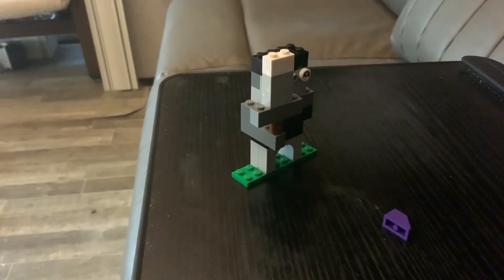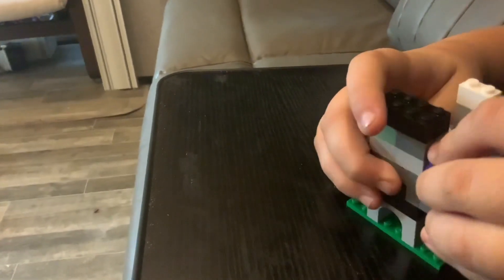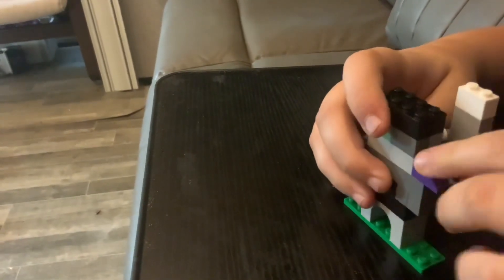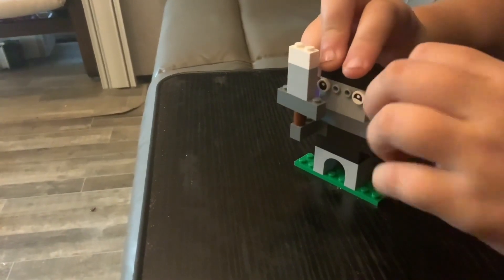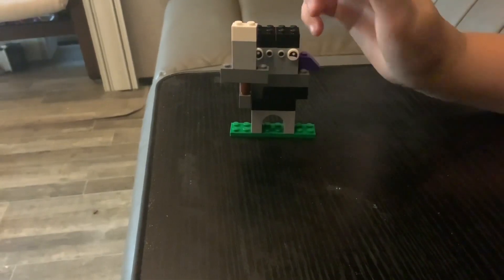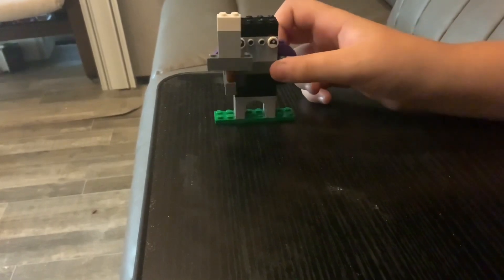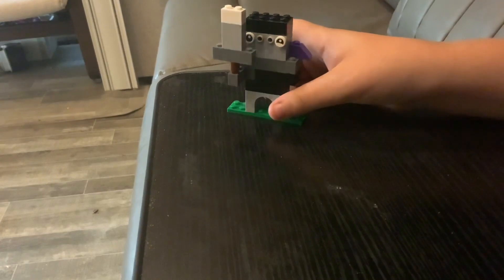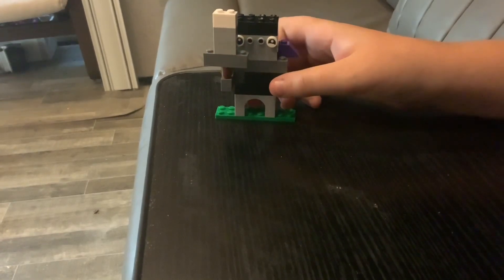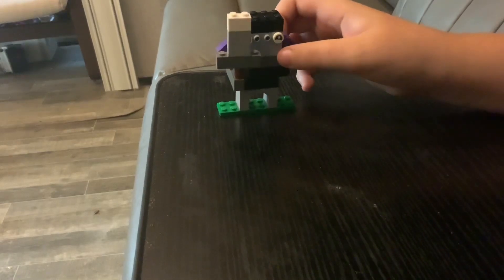Now it's time for a bit of accessories, which only consists of two bricks. And there you have it - your very own knight from the Creative Suitcase. Hope you guys enjoyed; if you did, like and subscribe, and until then this is Ethereus Gaming. See ya!